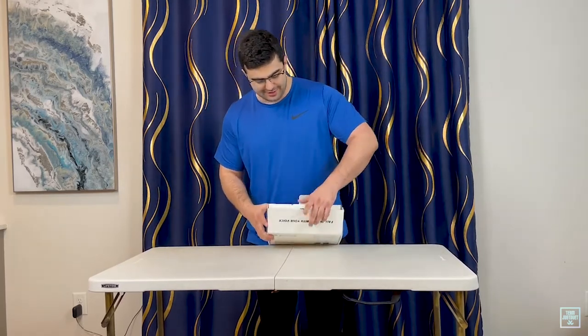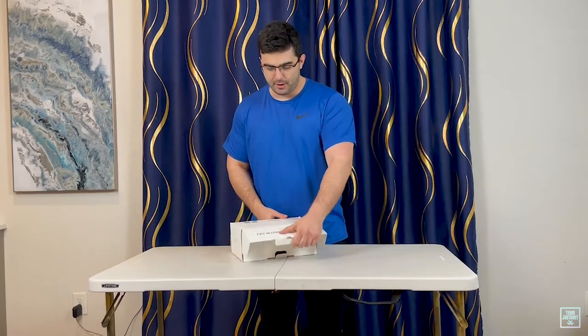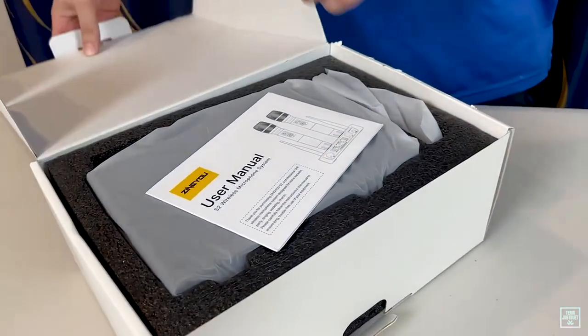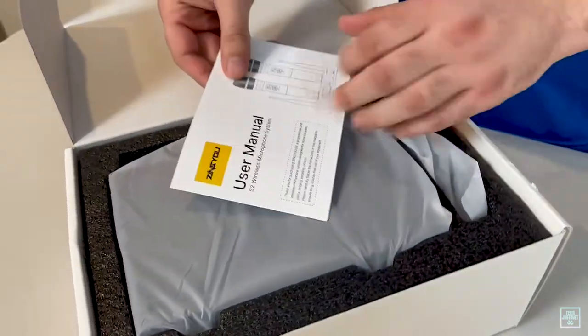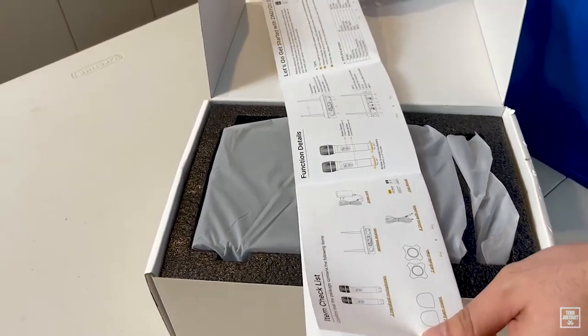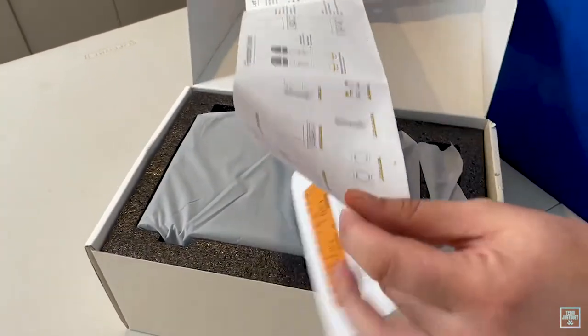We're going to open this bad boy up here. First thing you see is the user manual — it's got an item checklist and some basics on what we get here in the package.